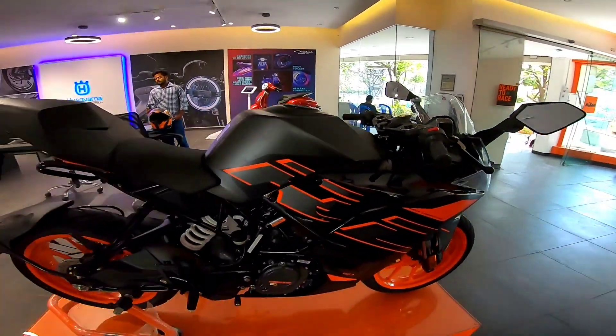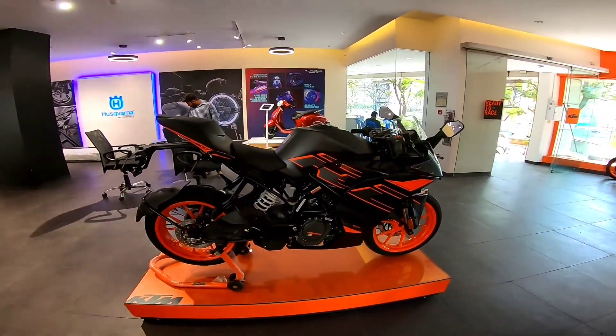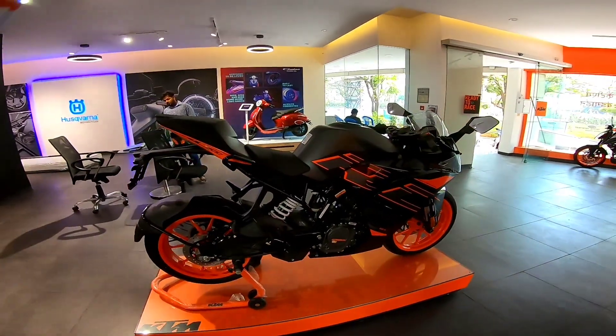That was it for my first impression of the KTM RC 200 BS6 variant. Hit that like button and subscribe to my channel.